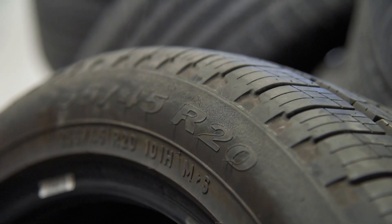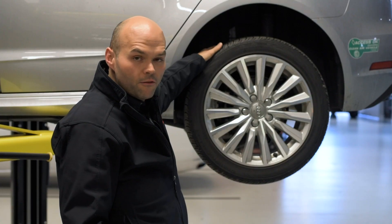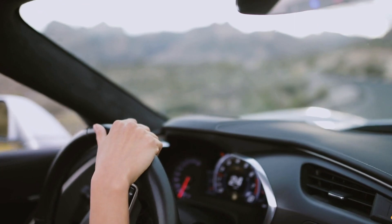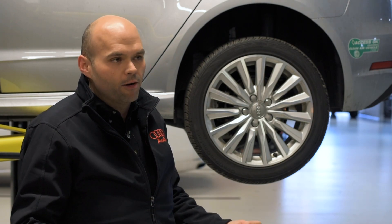If your tire pressure becomes too low, the danger is damage to the sidewall. The tire is designed to support all the weight of the vehicle with the center tread. If you're driving around with too low of tire pressure, it can actually damage the sidewall of the tire. Too much pressure is going to cause poor handling and a rougher ride. There's more danger of too low tire pressure than too high tire pressure for sure.